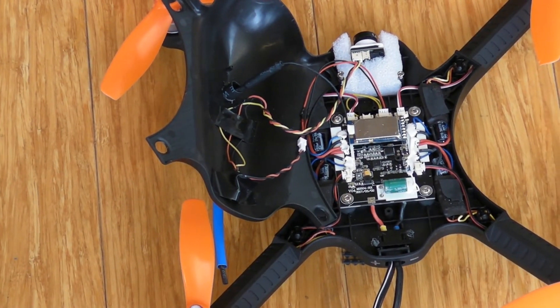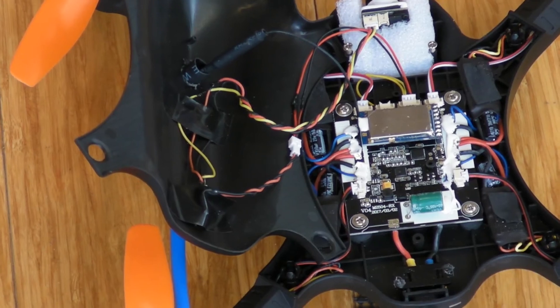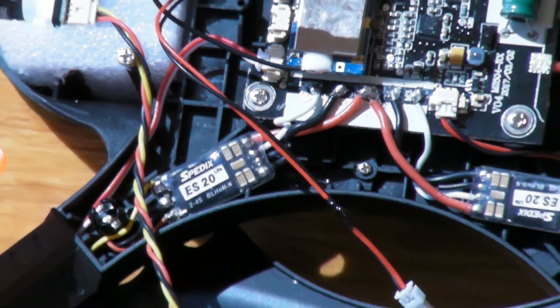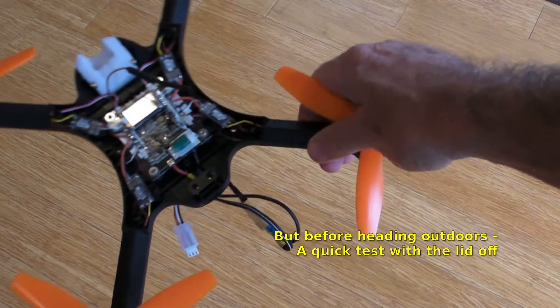So looking at this one that I want to do a conversion and looking around, I was delighted to find that yes, such a beast exists. What I have here are these things, which are actually 20 amp — even though they're smaller than the original Bugs 3 ESCs — and they've been great. So the next bit is testing with 2S and then 3S.